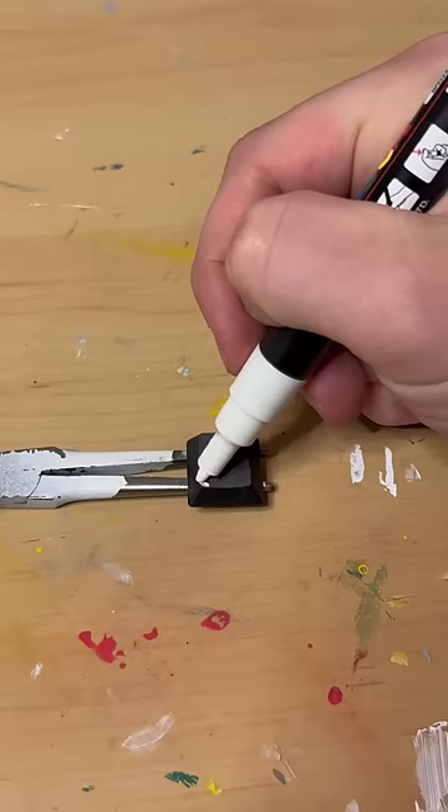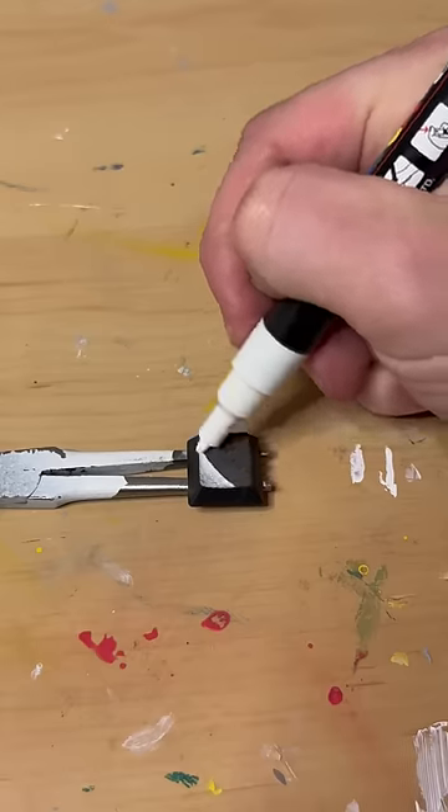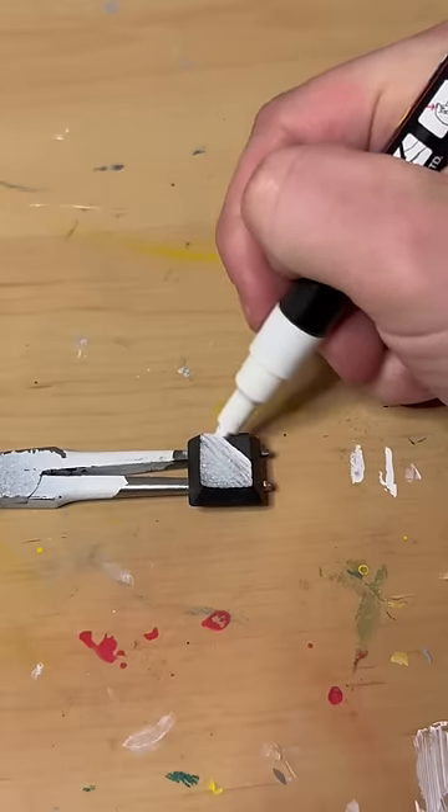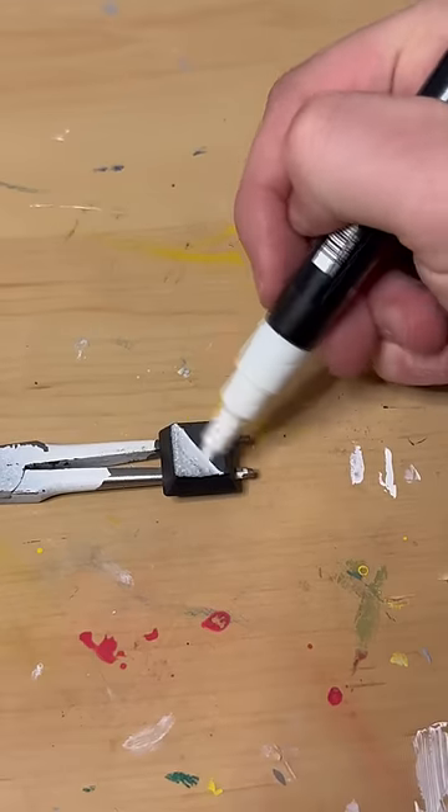I'm using white for my base coat and turning both the keys white. Drop a comment for what key you want to see me do next, and maybe that'll be the one. Once I'm done making this key white, I go ahead and make the other one white.